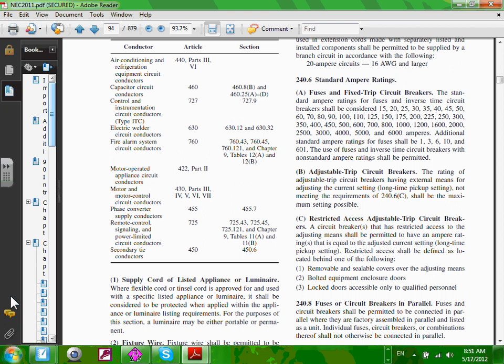We've been referring to 240.6(a), but now we're going to be referring to section (b) — adjustable circuit breakers. The rating of the adjustable circuit breaker is one having external means for adjusting the current settings. Long time pickup settings not meeting the requirement shall be the maximum setting possible. So this is where we're going to be sizing based on 240.6(b), and it tells you the settings have to be restricted after you finish doing the settings — put it under a cover or in a room where nobody can walk in and tweak the circuit breakers from 100 amp to 1,000 amp.